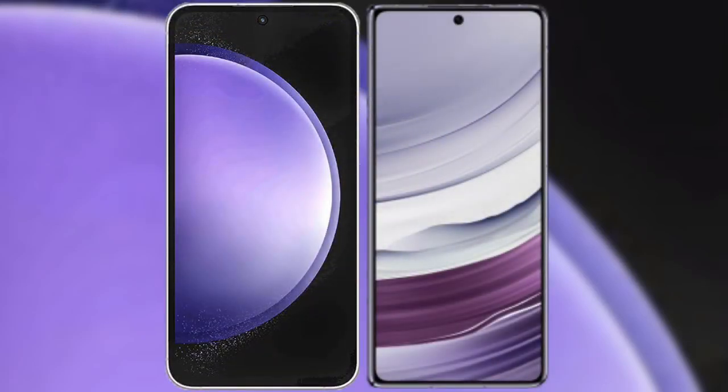I will compare the new Samsung Galaxy S23 FE with Huawei Mate X5.